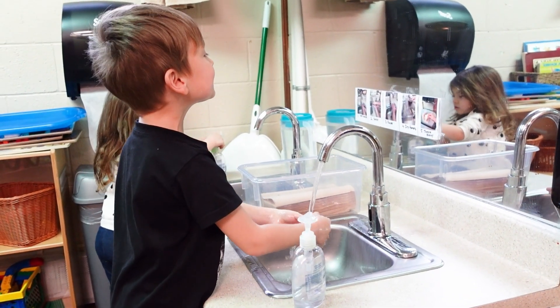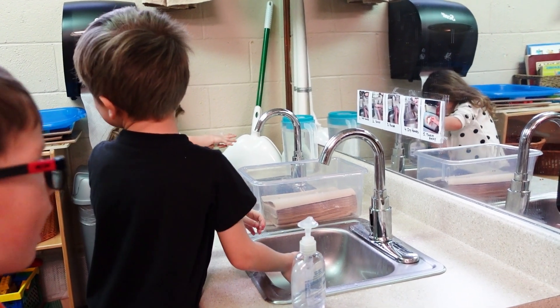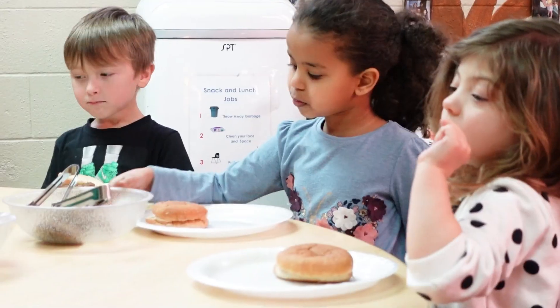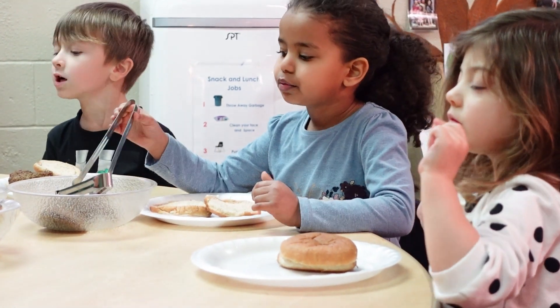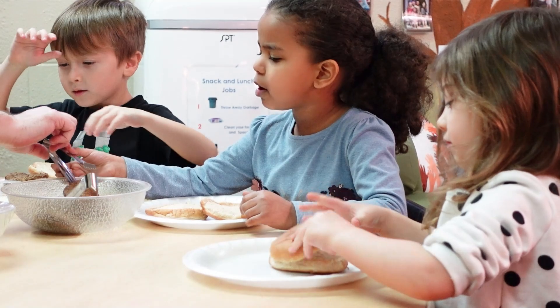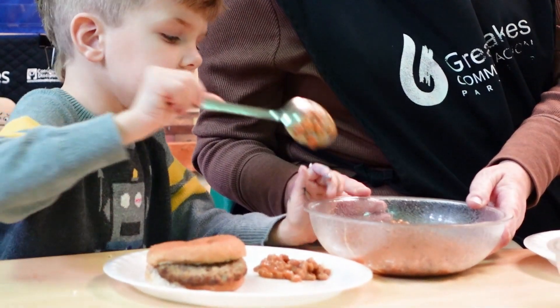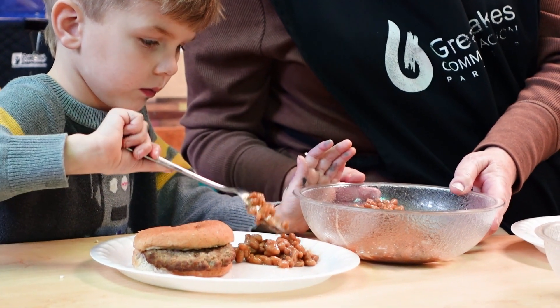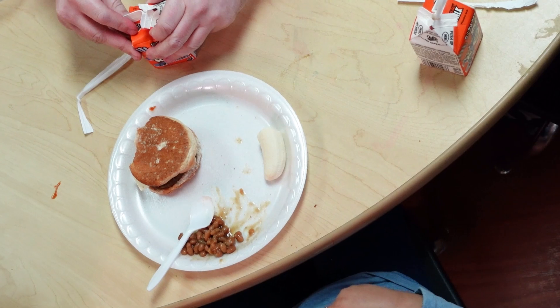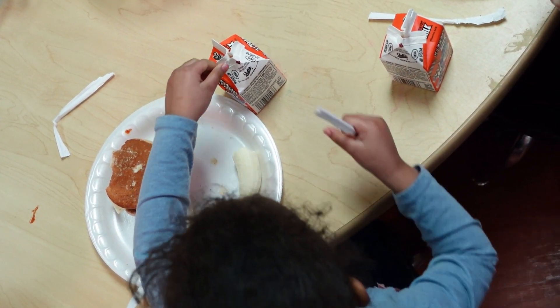The teachers also model washing their hands before they eat, so the teachers will wash their hands and the kiddos will wash their hands. Later on in the year, after the first couple of weeks, once they've established the family style meal, the teachers have shown how to set the table. Sometimes they'll have helpers and the kids will actually set the table depending on who has what job for that week. They model everything so the kiddos learn and pick up from what the teachers are doing.